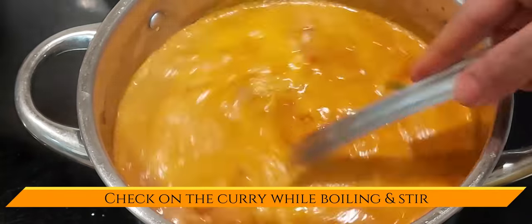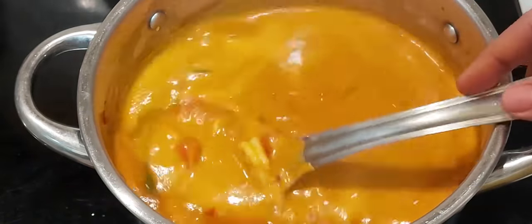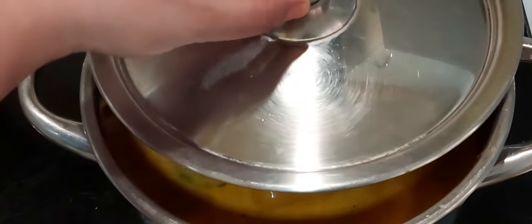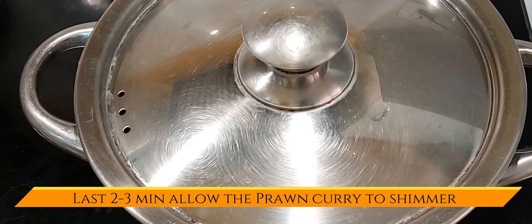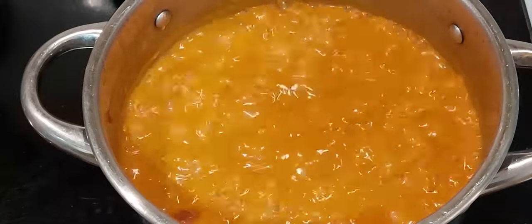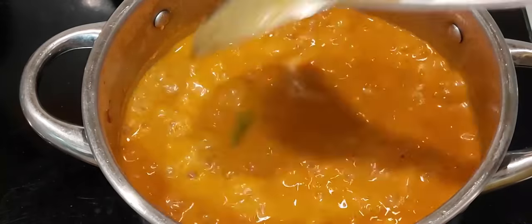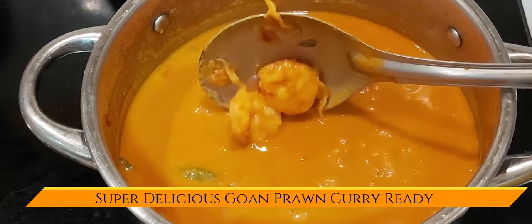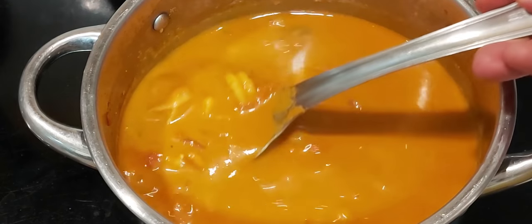Open the lid and give a gentle stir to the curry. Cover the lid and simmer the curry for a last 2-3 minutes. You can see the curry is bubbling and it's all done. The super delicious prawn curry is ready to be served.